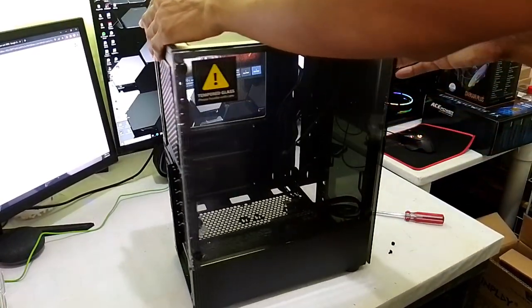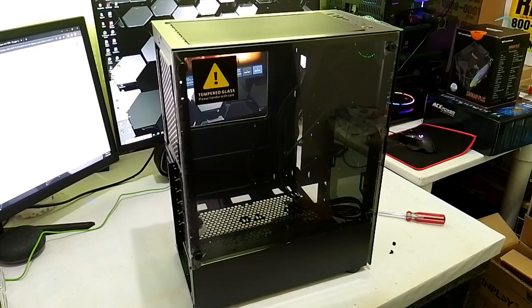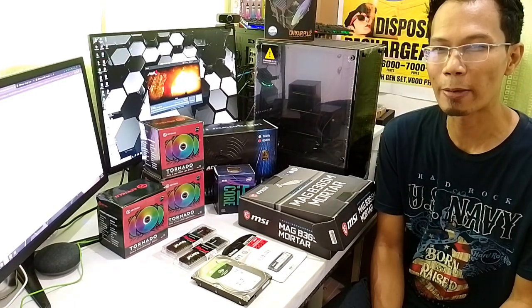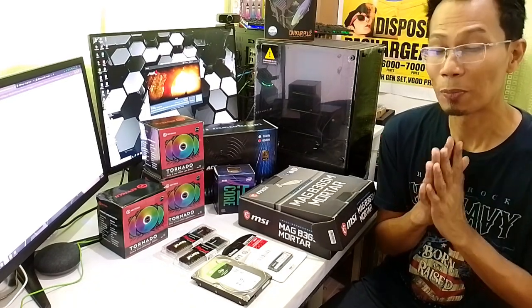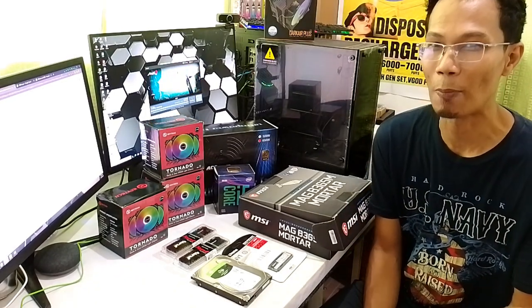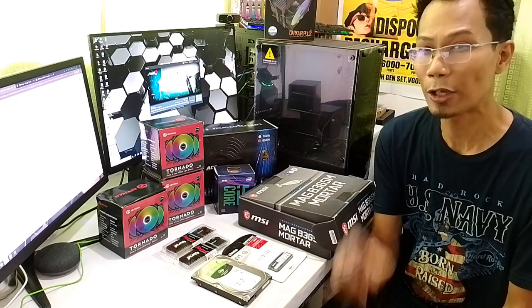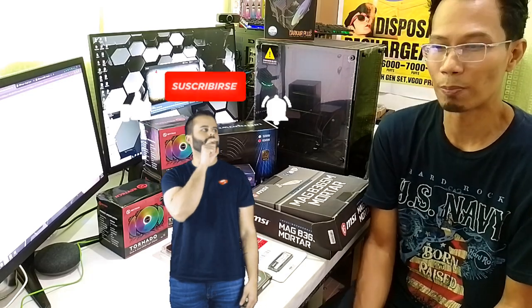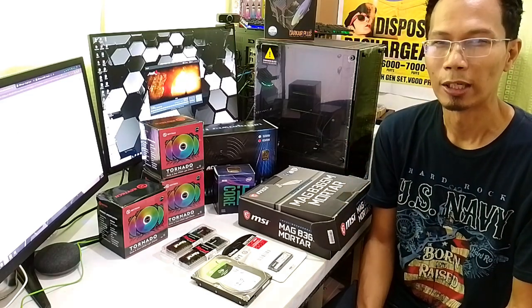Ayan na. That concludes our overview for our build. Ang overview ng ating PC build na i5-9400. Kung kayo excited, mas excited kami — with my son, we will be building this soon. Abangan nyo ang aming next content in our PC build for these parts. Again, thank you. Don't forget to hit like, subscribe, and share natin ng good news para matulungan natin yung ibang mga friends natin on pagka-idea sila on how to build a PC. Ciao guys!